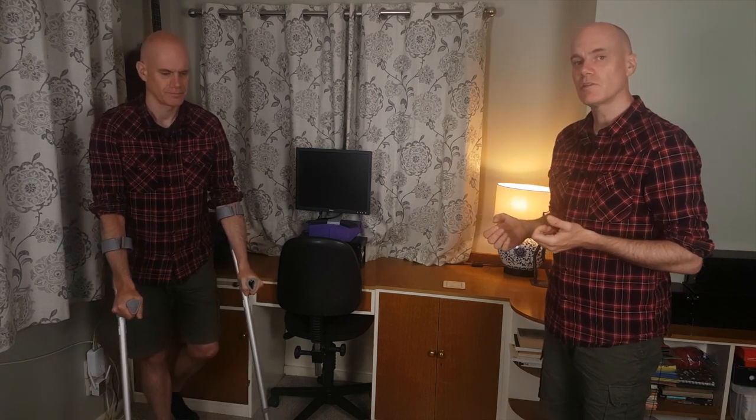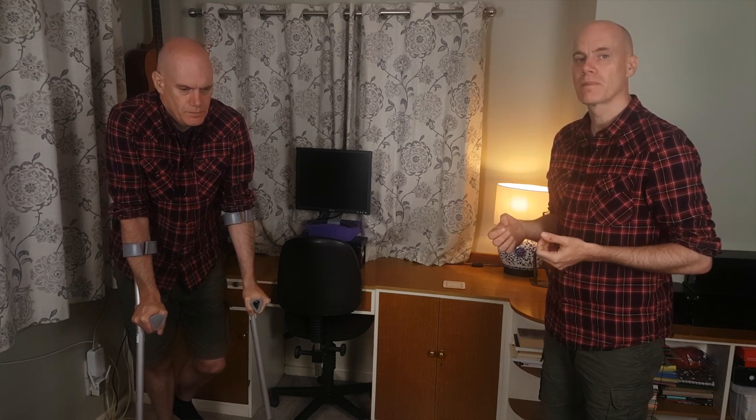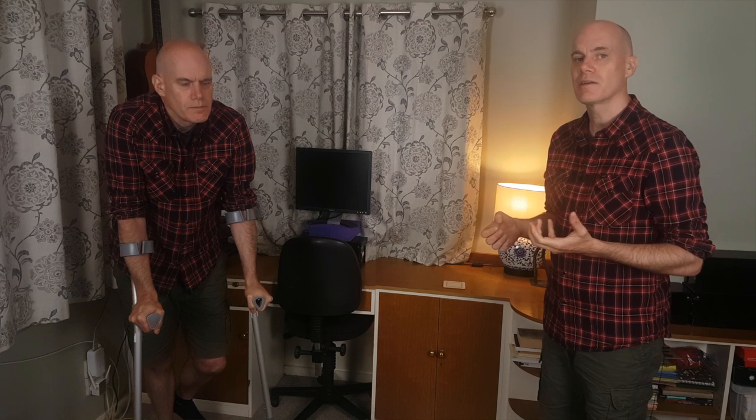And here's how you don't want to use crutches. Taking too big a step, tensing my body to lift myself rather than transferring the weight through the crutches into the ground. Compressing my shoulders forwards, upwards and inwards. Pulling my head back and compressing my spine. And not returning to balance at the end of the step.